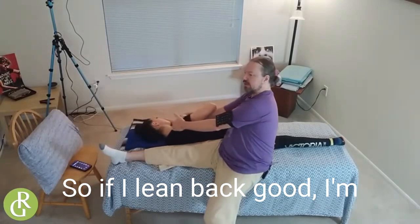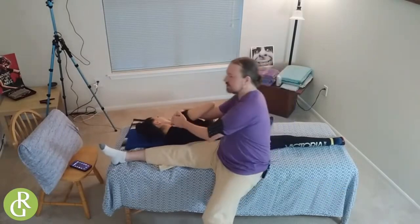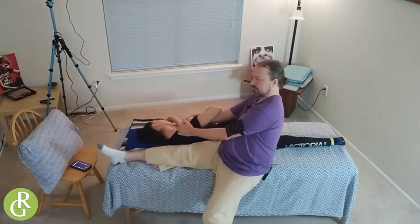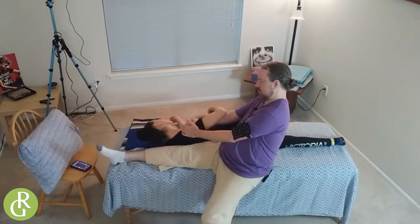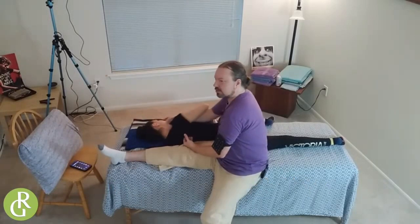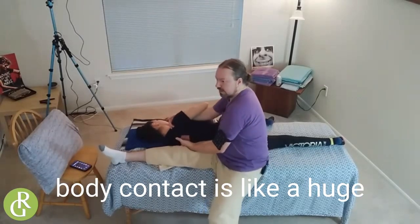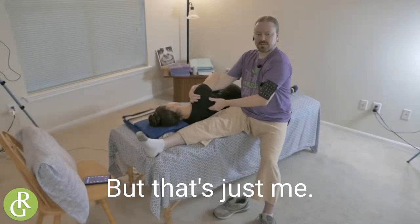So if I lean back — pretty good. I'm looking at her abrometer there, checking out her face. I'm going to jostle her shoulder to get her to let go. She feels it up there. I'm going to see if I can work around her shoulder blade just a little bit. I think this passive body contact is like a huge component of what we do that actually makes the work really great, but that's just me.